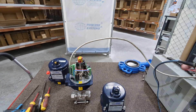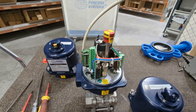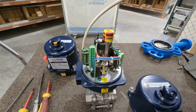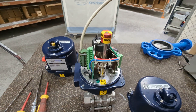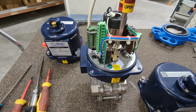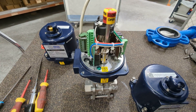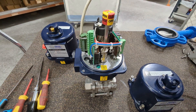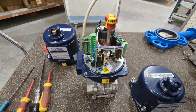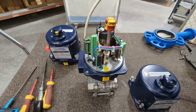If we have a look at this working, you can see it cycling from open to close and the visual indicator on the top turning. Once it hits the end position, it's this cam on the shaft that actually cuts the power to the motor. If we cycle it back the other way, you can see those cams moving until they hit the end and cut out again.